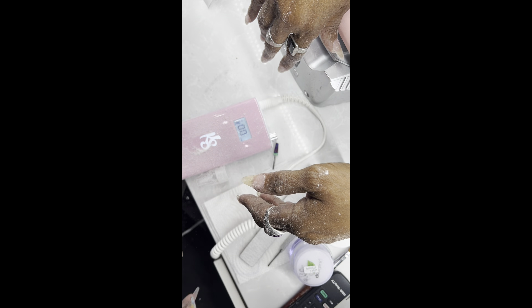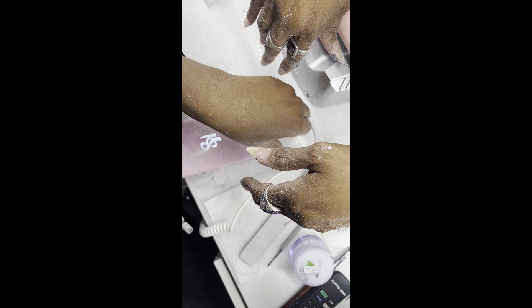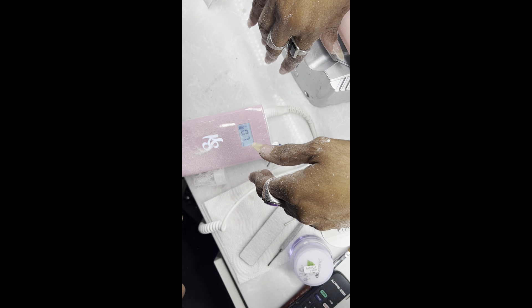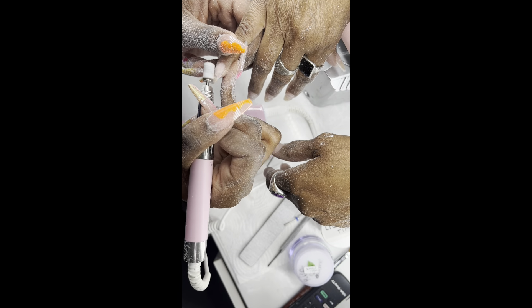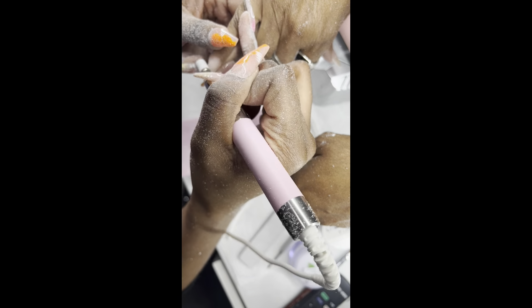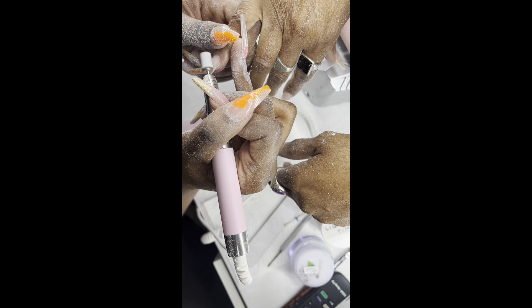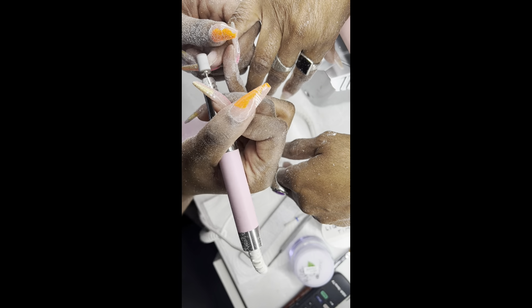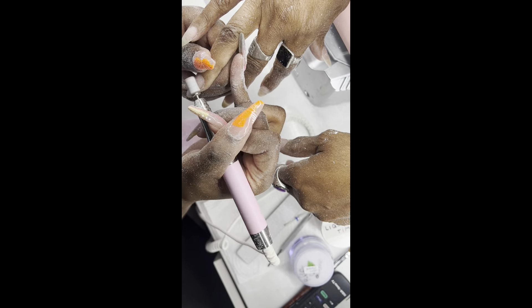Now I'm going in with my sanding band to make sure it's super smooth. I don't know if it's just me being extra or if every nail tech does it, but I know the girls in my shop do it. Once we go through with the ceramic bit to smooth out the nail for polish, we also go back in with a sanding band to further smooth it out. It just makes it look so much better and gives it an extra smooth feel. Once I buff and polish the surface, there are no lumps or bumps.